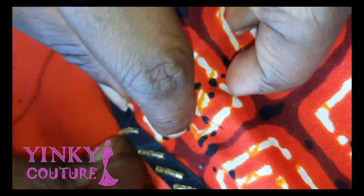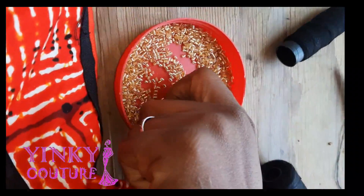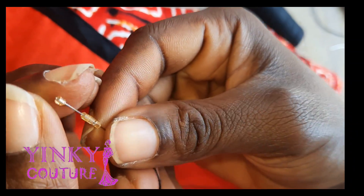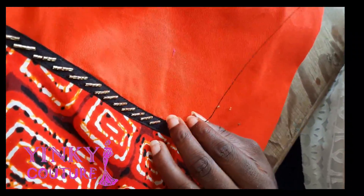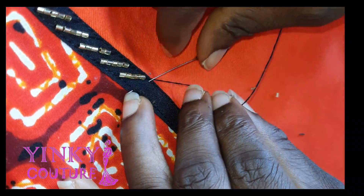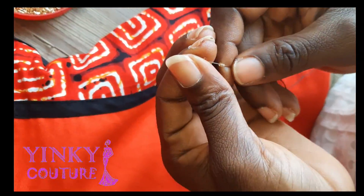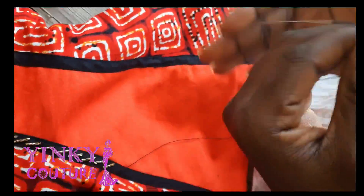I'll continue again — five beads — and start on the next line again: one, two, three, four, five. Make sure the numbers are uniform. If your numbers are uniform you are going to have a uniform style of beading. You can see the ones I have done. Make sure the spacing is uniform as well.